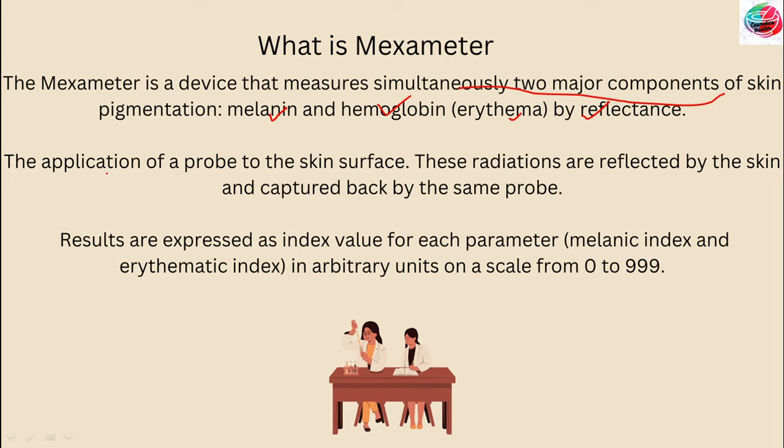The measurements are performed by the application of a probe to the skin surface. The probe has a 5mm aperture that emits radiations. These radiations are reflected by the skin and captured back by the small probe. The results are expressed as an index value for each parameter — melanin index and erythema index — in arbitrary units on a scale from 0 to 999.